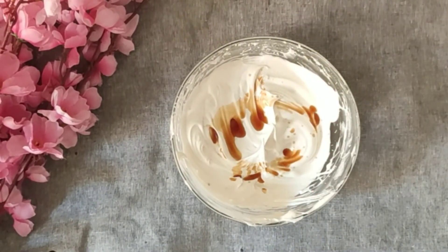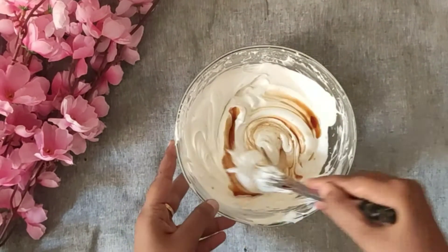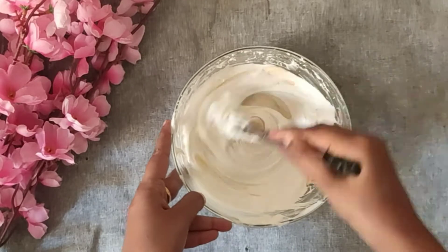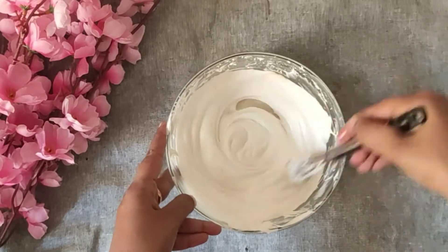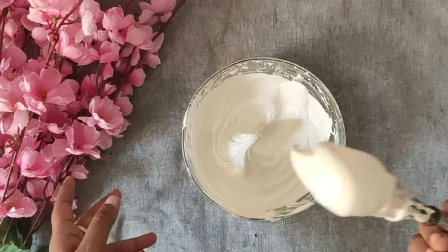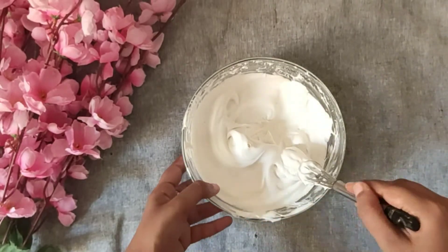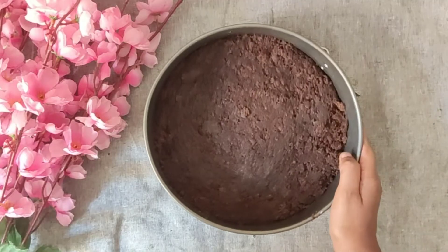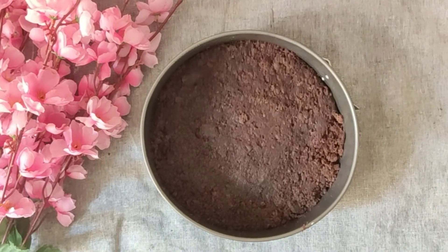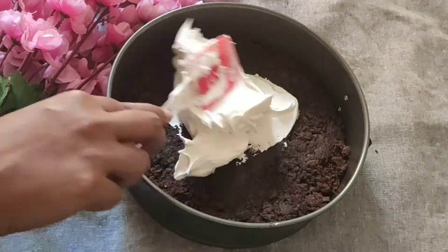Now we are ready for vanilla ice cream. You can also add strawberry or butterscotch. Add a little bit of sugar, add essence, and mix it in with the chocolate cake base.